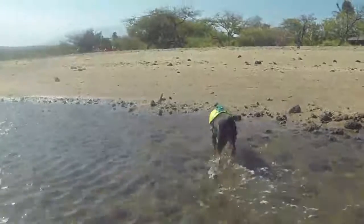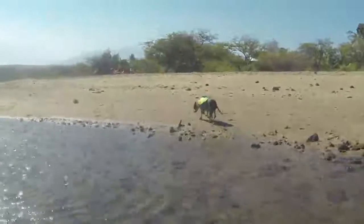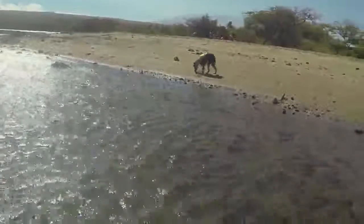I have a puppy, Ossie Doodle, who is going to be an incredible water dog, and as soon as he gets big enough to fit into one of these vests, we're going to get him one. It's terrific — we're really happy with this.